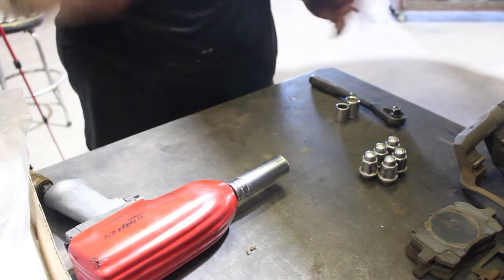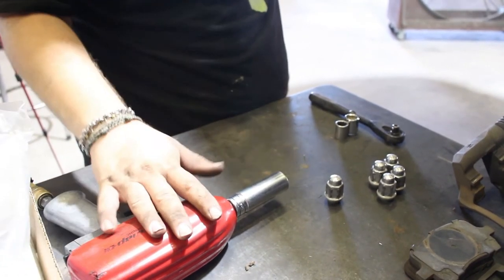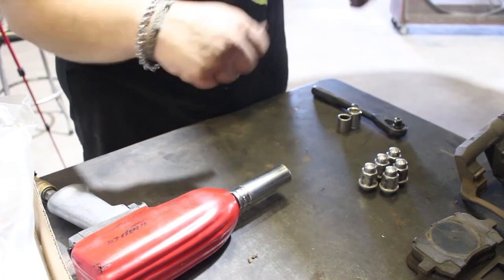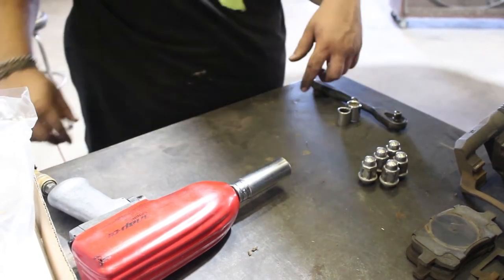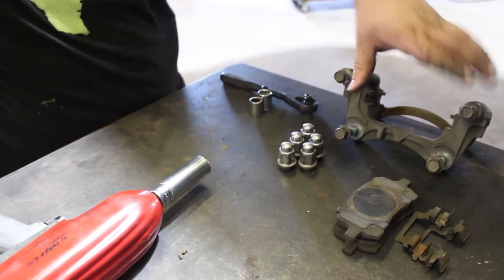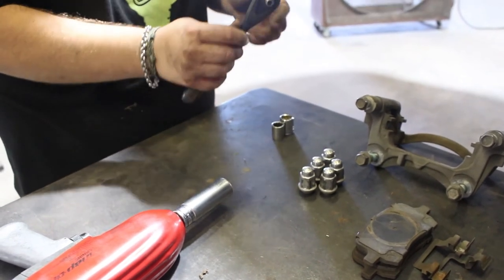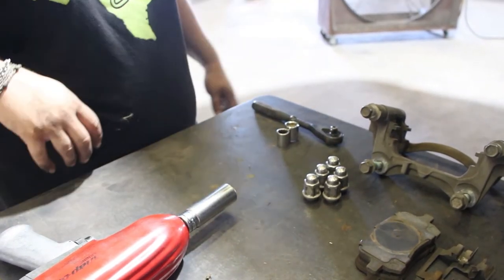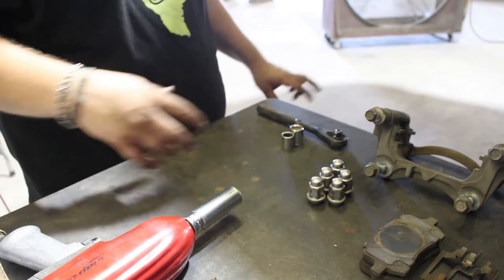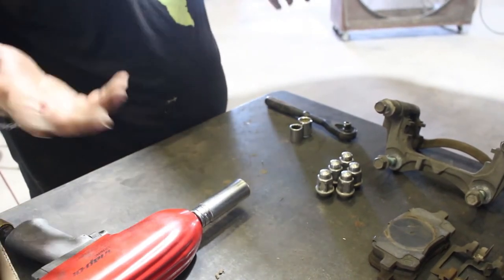To change the rotors and pads on the front of this car, you'll need a couple of tools. You need a way to get the wheel off by way of the lug nuts — either an air impact, electric impact, a four-way, or even the tire iron from your trunk spare tire area. Once the wheel is off, you'll have two bolts on both the caliper and the caliper bracket, so you'll need either a wrench or a socket and ratchet that fit both. You'll also need a C-clamp to compress the caliper piston for the new pads.